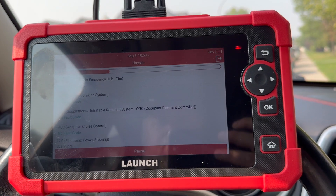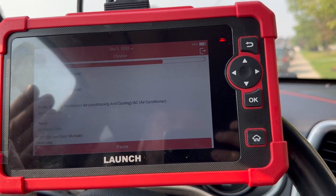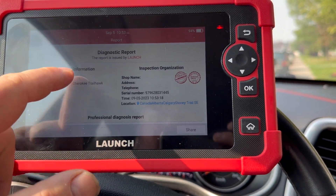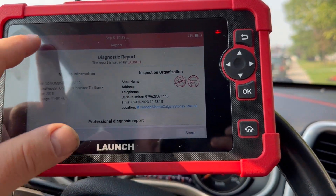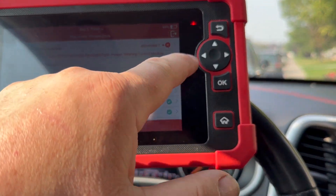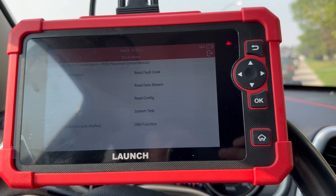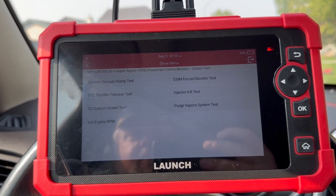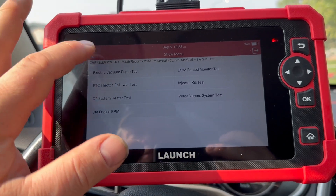When you go into diagnose, it automatically scans the vehicle — both when you first open it and when you want to enter a feature. I don't care about that initial scan; I just want to go straight into the features. You have to wait for the full scan to complete, and then you can access a whole bunch of different functions, which I find super annoying.